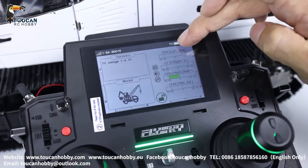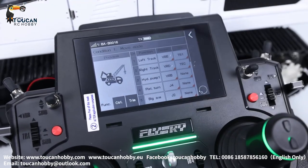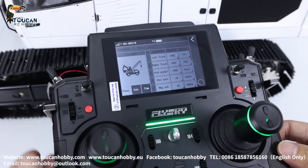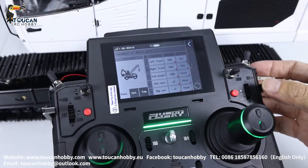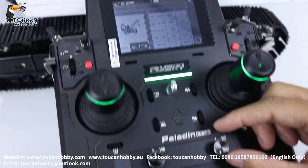Let's see the settings. Go to functional assign. First, left track — channel 1, VRE. Channel 2, VRE, right track. Channel 3, that's hydraulic pump, VRB.